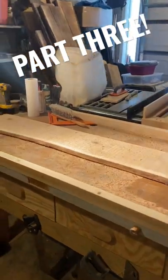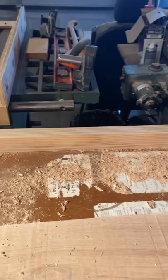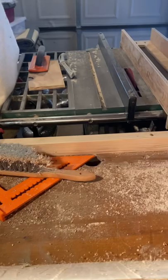I got this side done, it should be relatively flat. Just as a frame of reference, I'll show you what it looked like before — you can see that's about how much twist there was in the board. So hopefully if I flip it over, this side will be pretty close to flat.